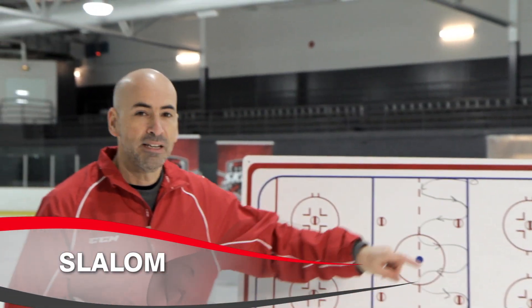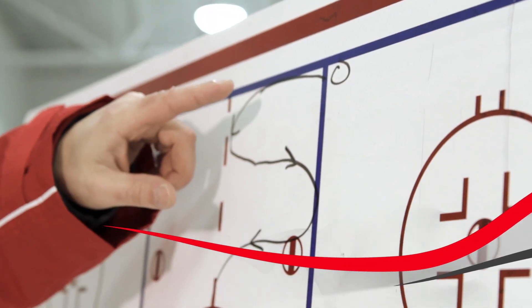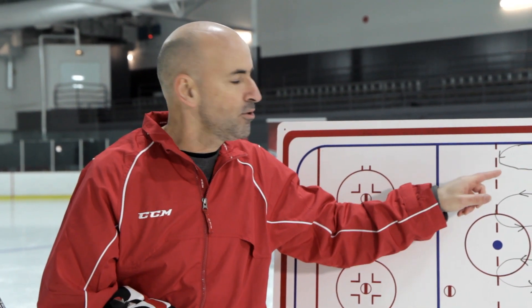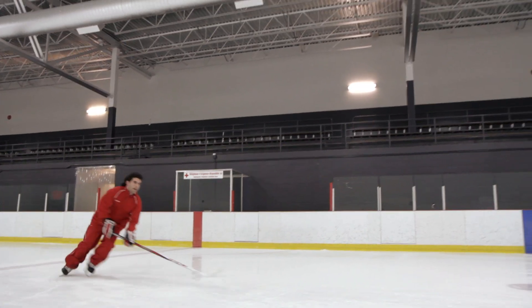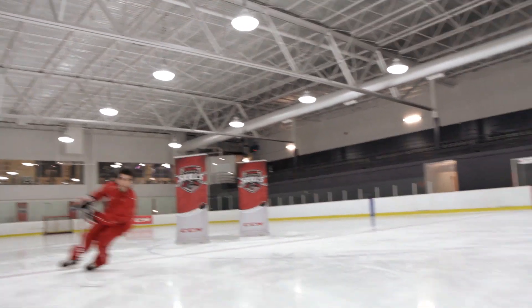The first drill is called a slalom. Players line up at the blue line, near the boards, at the whistle. Players skate really hard all the way to the red line. At the red line, tight turn, then a crossover and acceleration. As we watch Coach Pat here, head, shoulder, knee and stick are looking in the direction that he wants to go next. Very important. This is an excellent exercise for puck protection and also to keep your center of gravity really low.